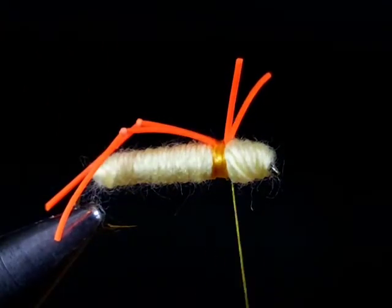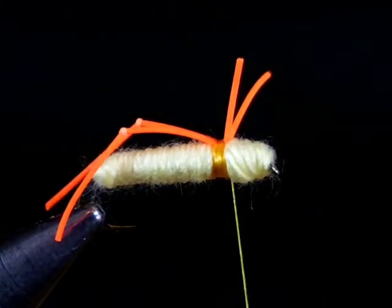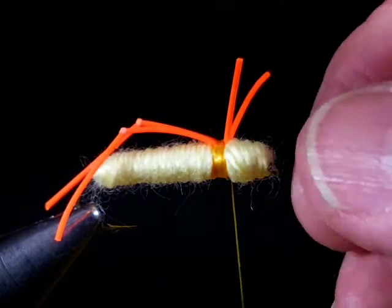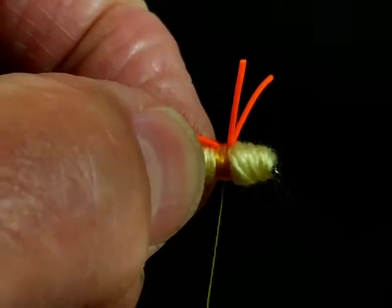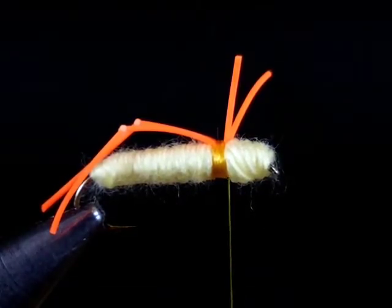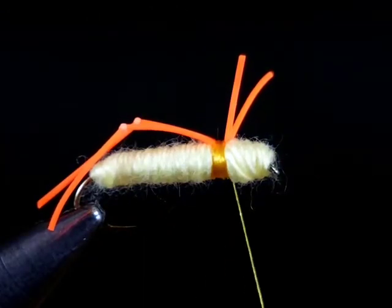If you don't want the front legs on there you can trim them off, but the whole purpose here is to show how you can control the spread by using snug wraps and then anchor things in a different position with tight wraps over the top. The snug wraps act as a buffer zone allowing you to place tight wraps on top without the legs kicking out. There you are — you shouldn't have any trouble placing hopper legs on your flies from now on.